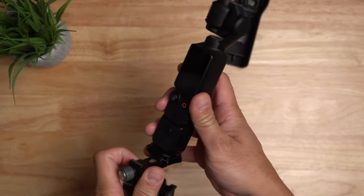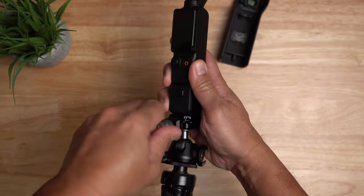This is a pretty good upgrade for your Pocket 3. Well, that's it for this video — thanks for watching.